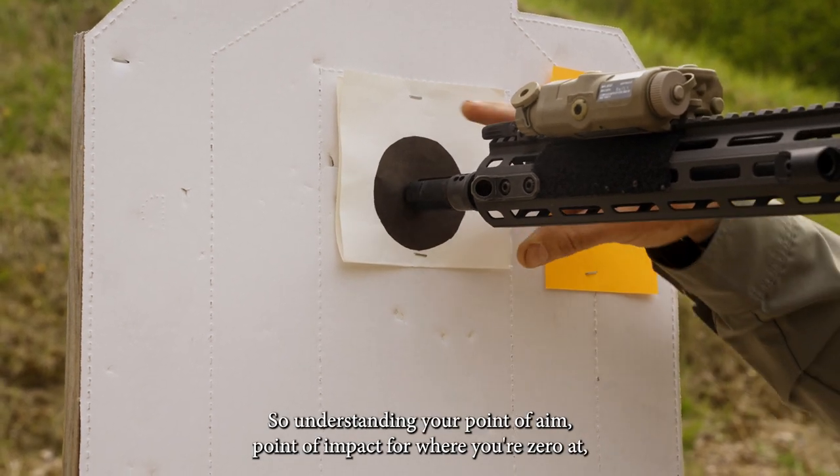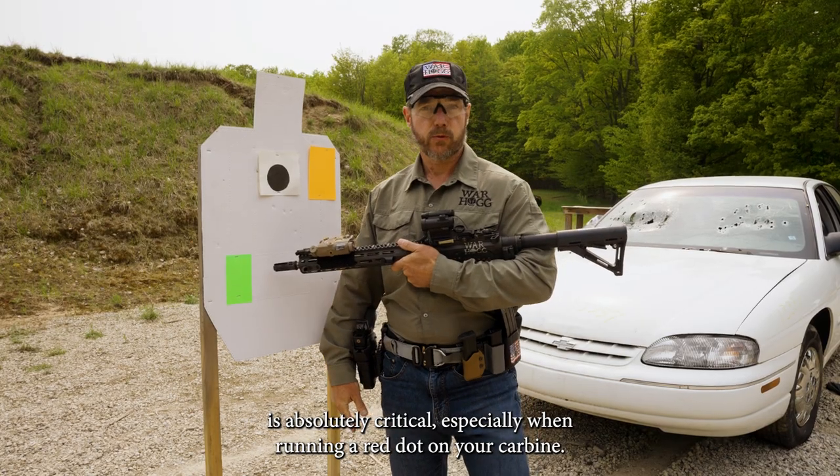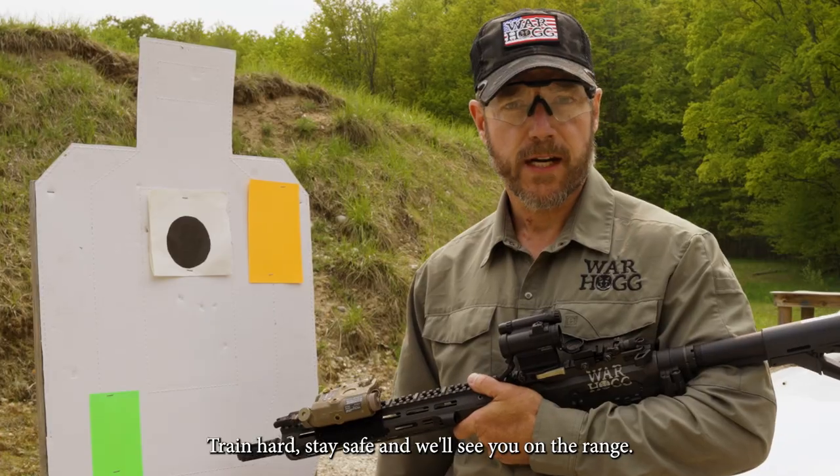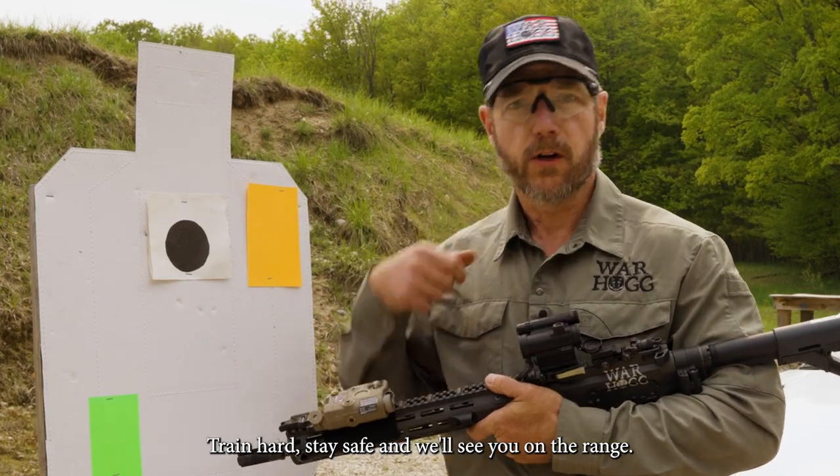Understanding your point of aim, point of impact for where you're zeroed at is absolutely critical, especially when running a red dot on your carbine. Train hard, stay safe, and we'll see you on the range.